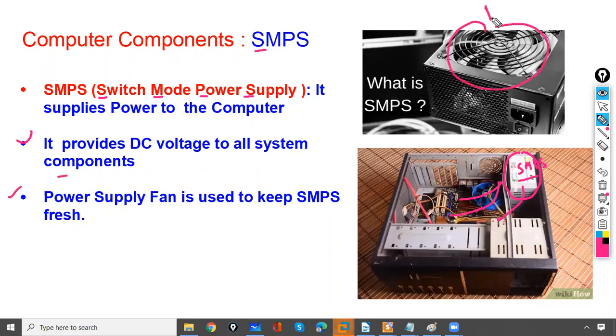It is also having a fan. The power supply fan is used to keep the SMPS cool. So these are the computer components.